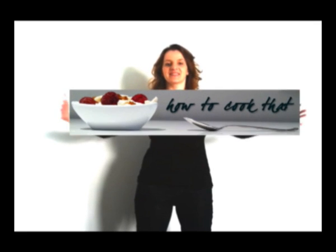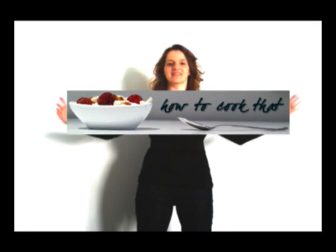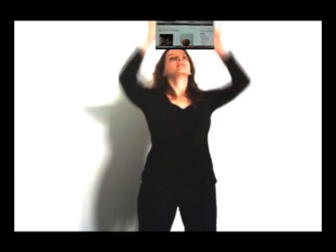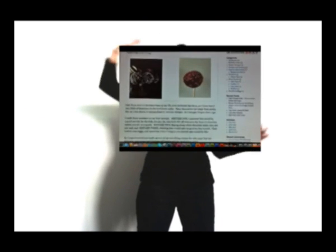Welcome to howtocookthat.net, the website where you'll find step-by-step instructions for recipes ranging from kids' birthday cake decoration through to chicken noodle soup and easy family dinners. For a printable copy of the recipes, simply go to www.howtocookthat.net.